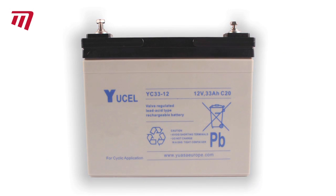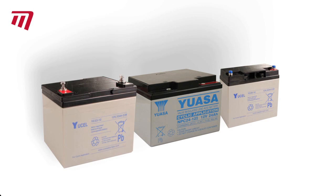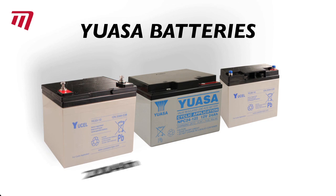The 33 amp battery is the largest capacity available and can power a large cart around 36 holes with ease. UASA batteries come with a 1 year warranty, but remember, like all batteries, you must recharge them after every round.